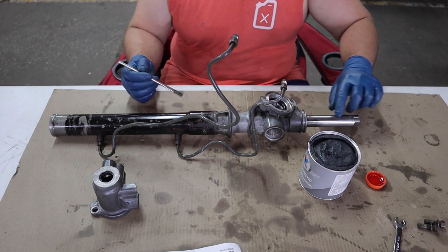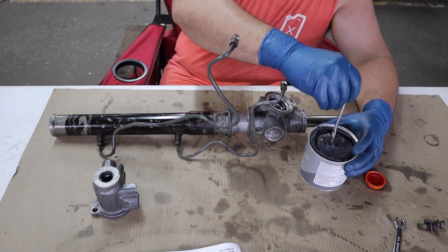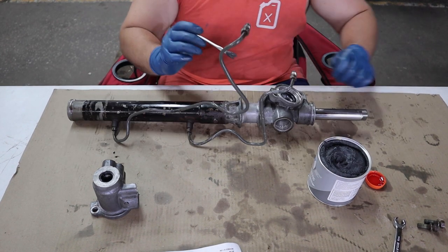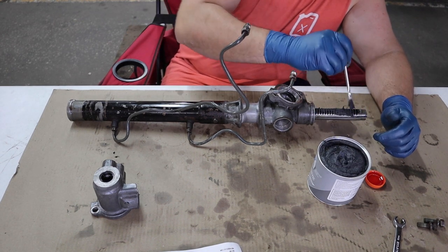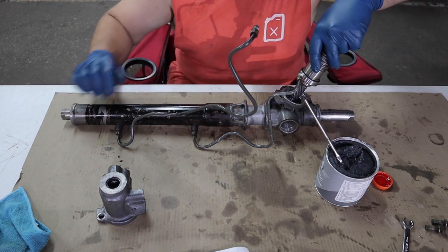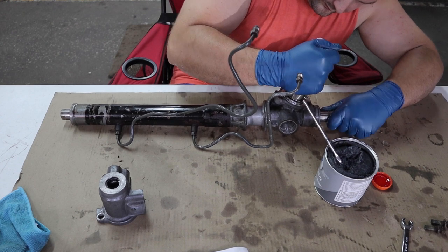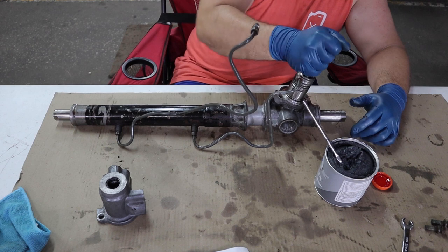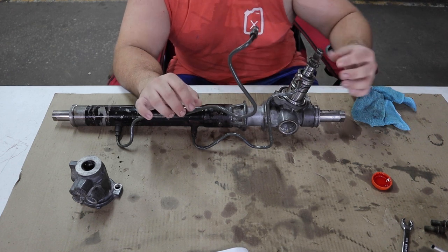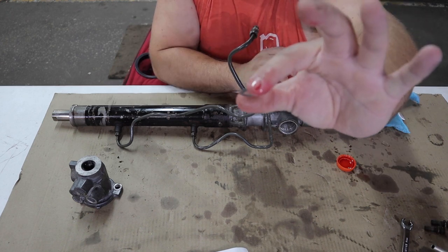Before we go any further we need to put some grease on the rack and the teeth. You need to use a molybdenum-fortified grease — I'm using Valvoline full synthetic, which is what Toyota calls for. Use an acid brush to apply grease to the teeth. Now put grease on the pinion here and line up the teeth with the piston and put this in. Put the O-ring on, take the spring and put it into the control valve, make sure the O-ring is coated with ATF, and put some ATF on the teflon seals as well. On top of the spring put this seat.